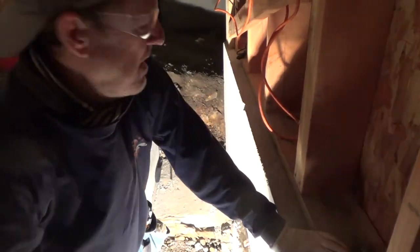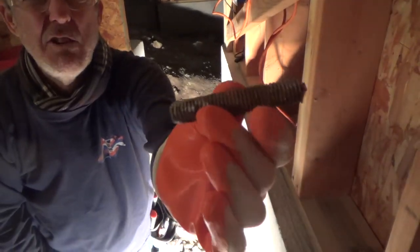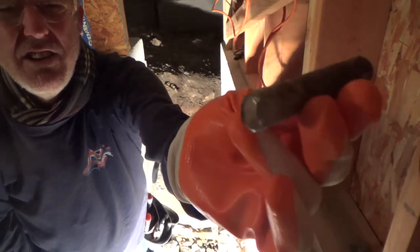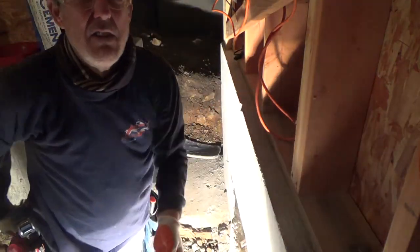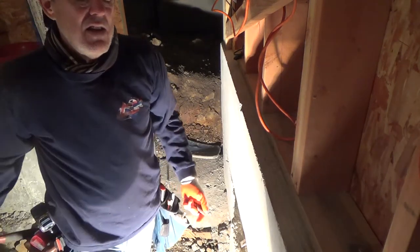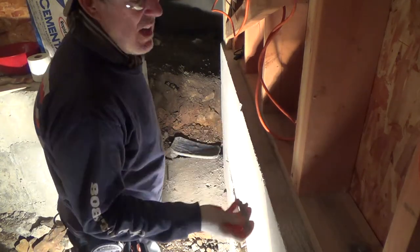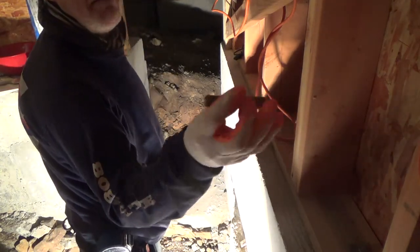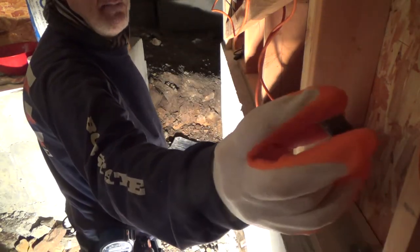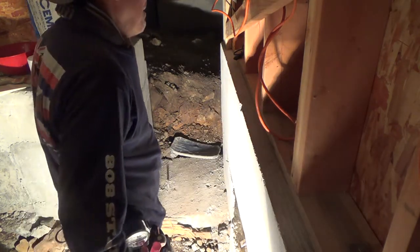I'm still out of breath from taking that foundation bolt out of the concrete that I wasn't going to use. If you didn't see how I did that, you've got to watch that other video. I beat that out of there using just my hammer, and it went below the concrete. This is like a nine-sixteenths foundation bolt — look how fat that is. I beat that out with a hammer. Yes, you can do it also with a mini sledgehammer or a big sledgehammer.